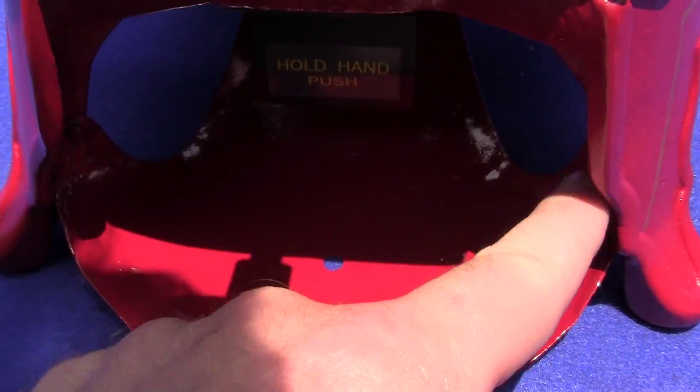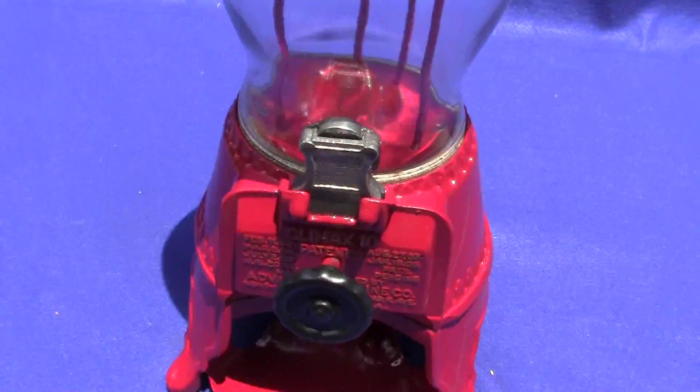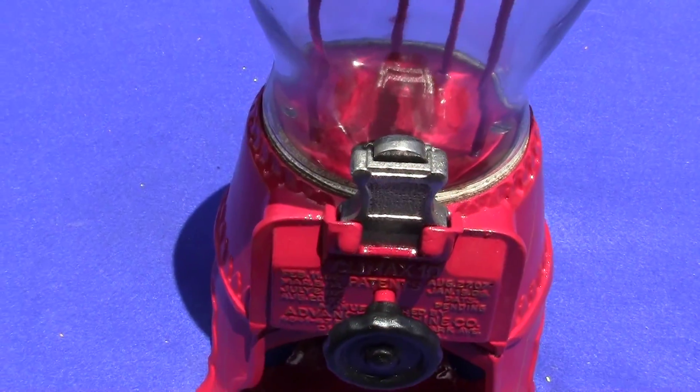The machine works beautifully. All the lettering on the front casting has been highlighted in gold where it says Climax 10. The machine works perfectly every time. You can see the original-type pinstriping that we did on the machine — we repainted it.